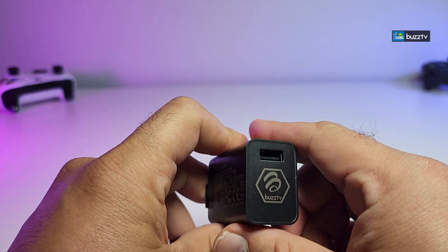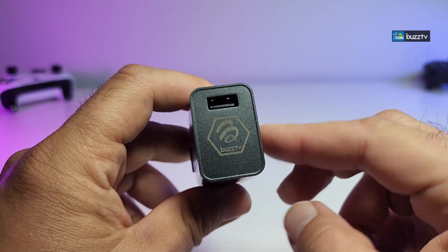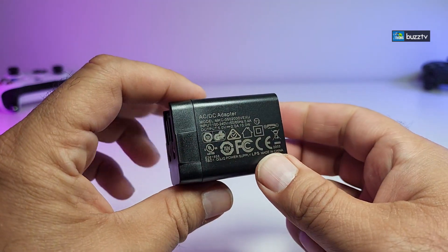Now that's not the only thing — if you look at the top part where the USB is, you also have the Buzz logo which makes it very personal when you look at it. It's really nicely designed.